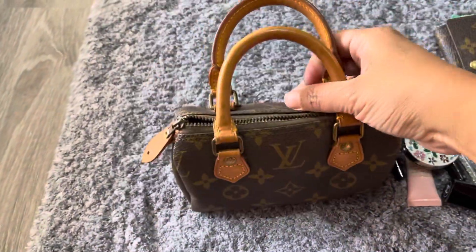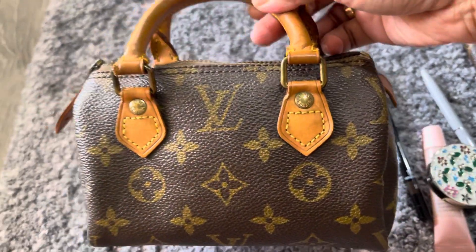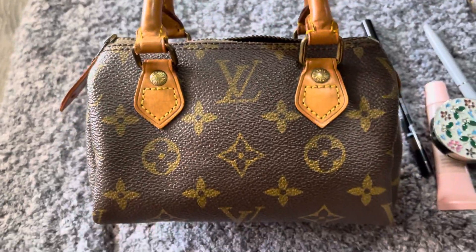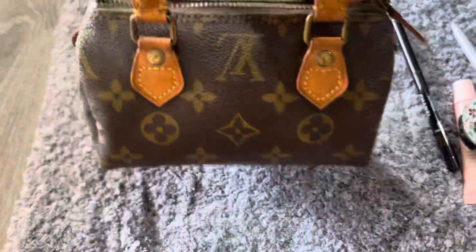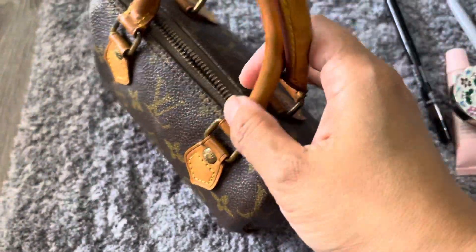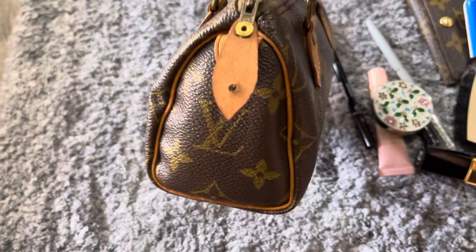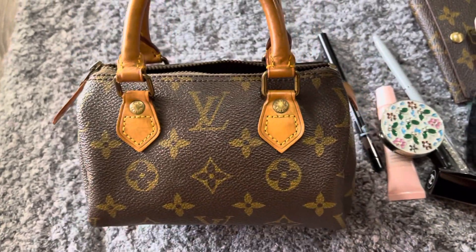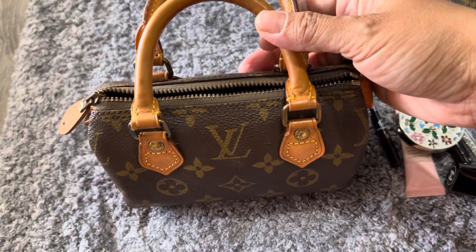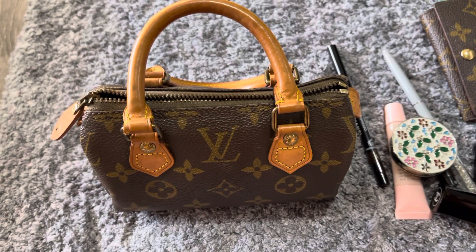It's tiny but it does fit a lot. Love, love, love this bag so much — so cute, super super cute. Okay, thank you for watching, hope you enjoyed my short video. Thank you!